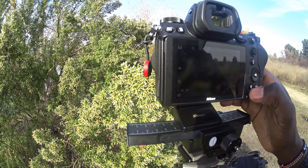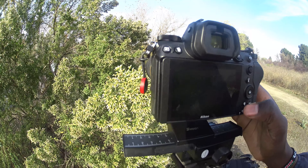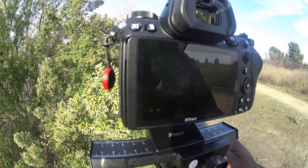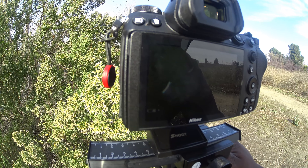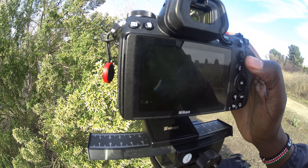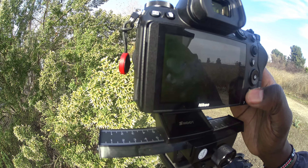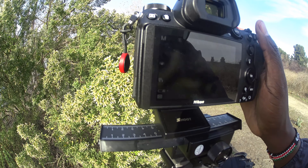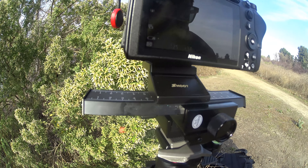I'm just going to zoom in all the way one-to-one and use this focus peaking feature to really fine-tune the focus on the droplets. There is some wind, which is going to make this a little tough, but let's see what we have. There's a little shake there, but I'll keep working on it. That's the thing with macro photography — lots of trial and error.